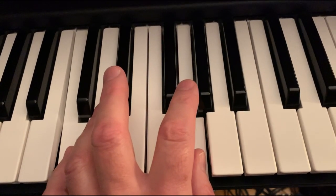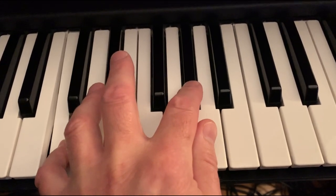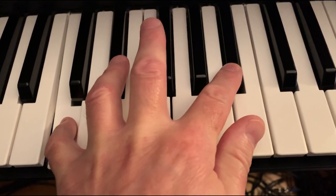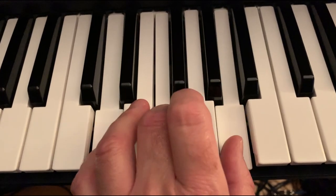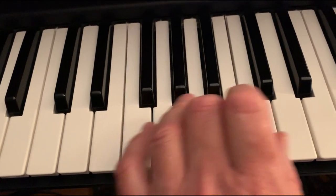Then we have to stretch up with our first finger and hit a C. And then sometimes we go to an A, which is a sixth, and a B flat. And then we do three-note chords starting on D, E, F, and G.